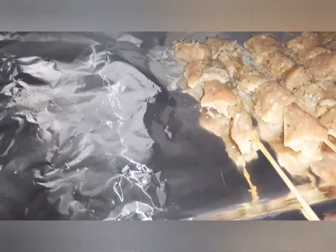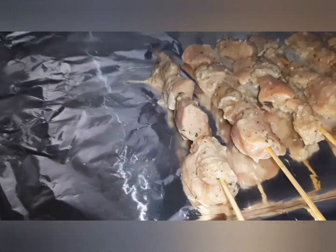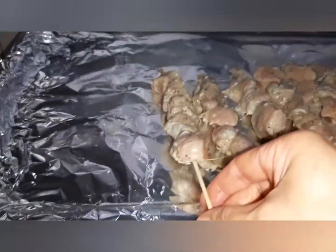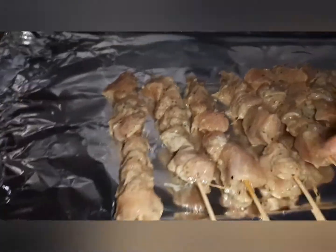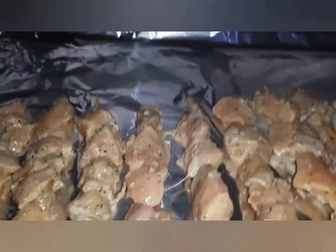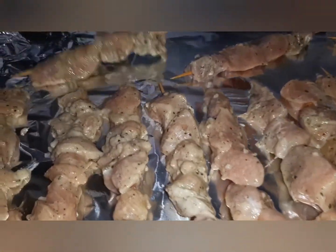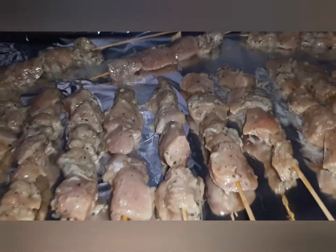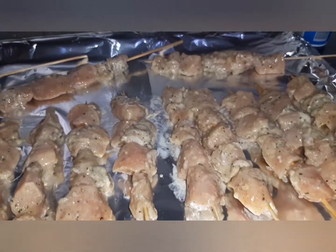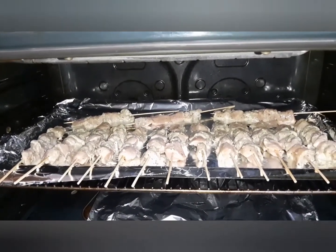Now I will arrange the chicken here and it's already ready to put in the oven — the smell is so good! Here it is, I'm going to put this inside the oven. I will bake it for at least one hour at 175 degrees Celsius.